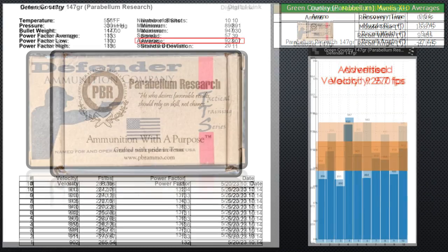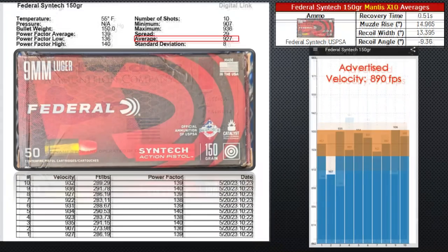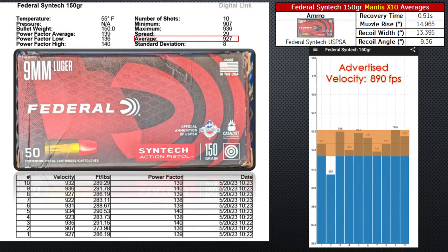The Defender is my second choice. It generally feels good in the hands when shooting out of the P320 X5. The velocities aren't the most consistent, but the average is also quite low at 923 feet per second. I'd be interested to see what their new competition line feels like. I like it for the decent price and low recoil.